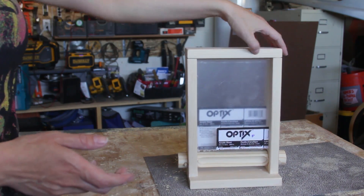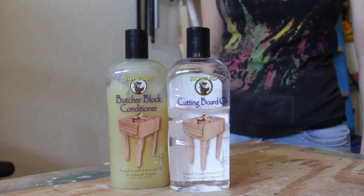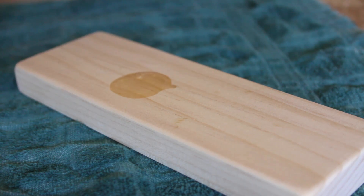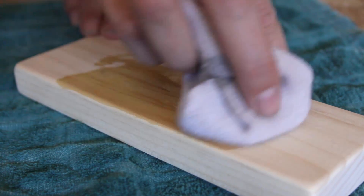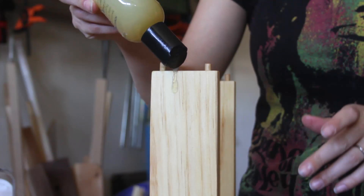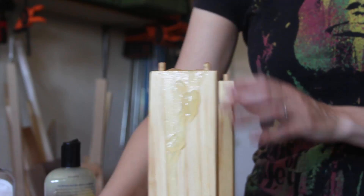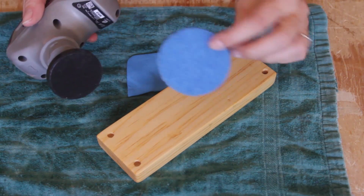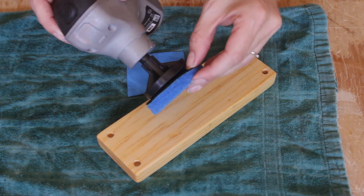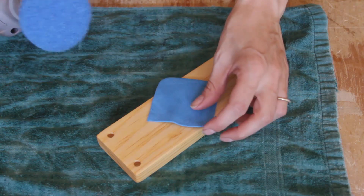I wiped off any residual sawdust and then it was time to apply the finish. Since this dispenser is going to hold cigars which are consumed, I wanted to use a food-grade mineral oil finish. After rubbing in one coat of mineral oil, I decided to follow up with a coat of beeswax. After applying the beeswax and allowing it to dry, I used my Dremel Versa cleaning tool with a Scotch-Brite pad on top of a chamois to buff the wax and get it as smooth as butter.